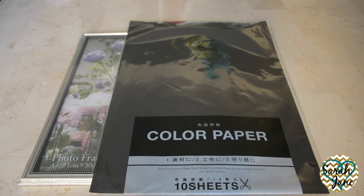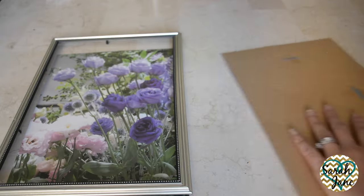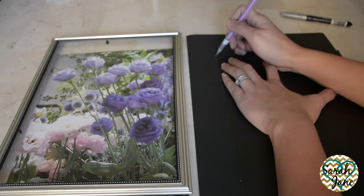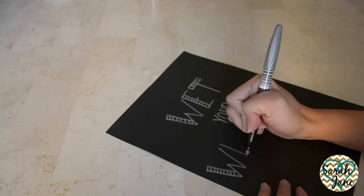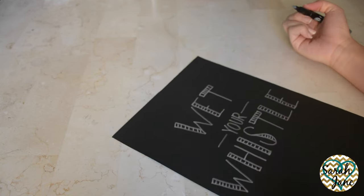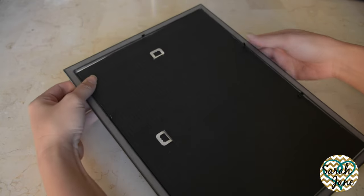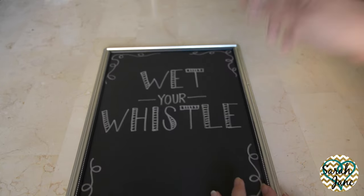For the bar cart sign you'll need a picture frame, black construction paper, a silver or gold sharpie — I went with the silver one because I'm going for that chalkboard look. You will also need a pencil and scissors. First take out the back part of the frame so you can use it as a size guideline for your black construction paper, then trace it out so you will get the perfect fit. Next cut it out and once you're done you can begin drawing or writing out your own sign. The possibilities are endless — I wrote something practical and humorous for my husband: 'wet your whistle,' and I decorated around the border of the paper. You can make it as simple or as intricate as you want. I opted to not put the glass back in so I could achieve more of that chalkboard look. And that is it — you have your own customized bar sign.